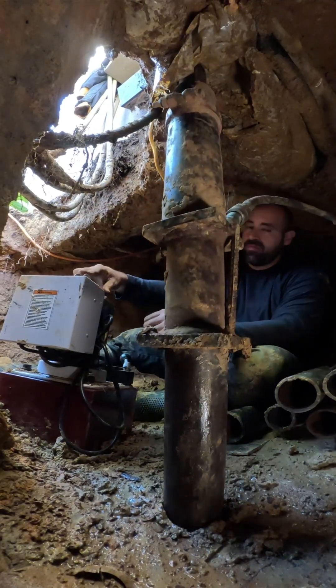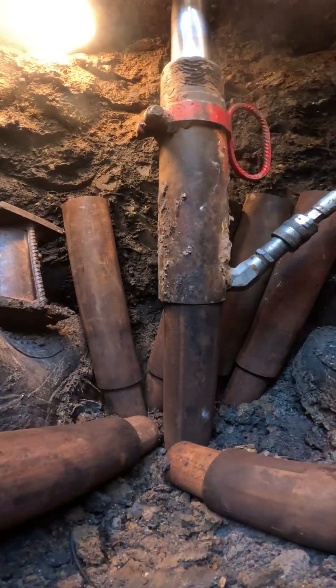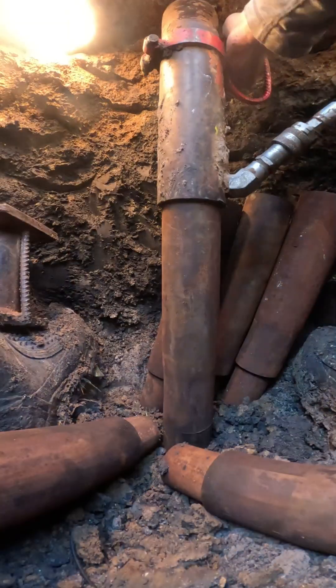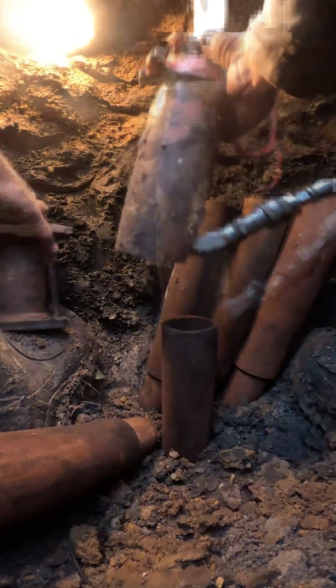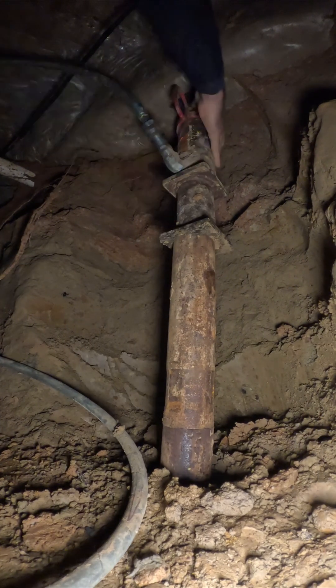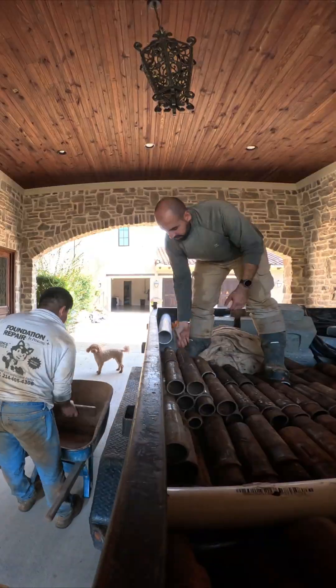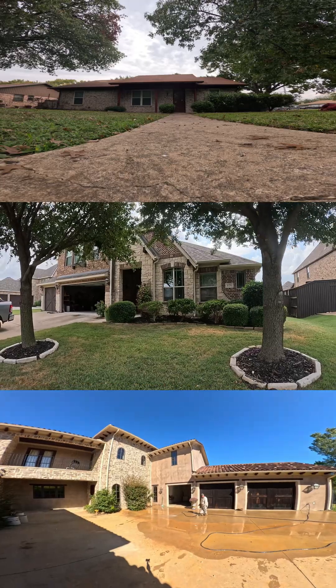Steel buried in stable soil corrodes up to 50 times slower than steel exposed above ground. Down where our piers sit, the steel is in compression, not exposed to free oxygen, and protected by the soil's density. That's why we still recover steel blades and anchors hundreds of years old in usable condition. So yeah, you will see some surface rust, but structurally this steel will outlive the house sitting on it.